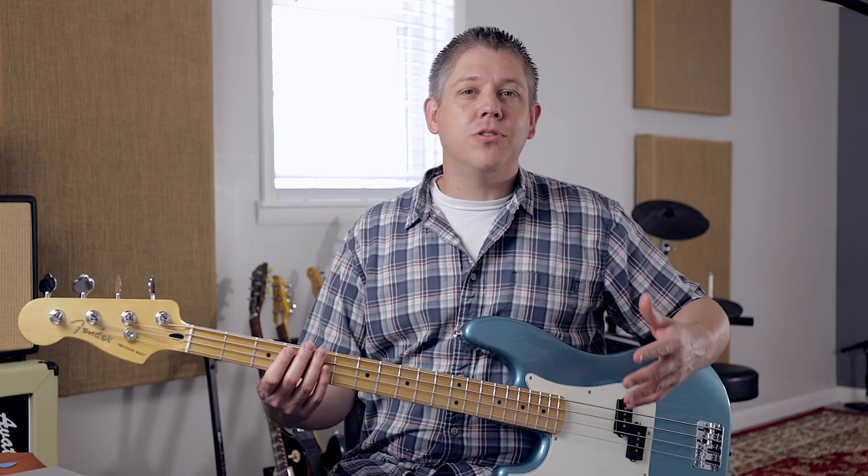Hey there and welcome back to another Stereo Launch video. Today we're talking about bass guitar. The bass guitar is one of the most important parts of setting the foundation for the recording of a song. It holds down the low end, helps establish the groove and all that stuff, and it's what everything else builds on top of. So we want to make sure we get excellent bass recordings when we're recording our songs.